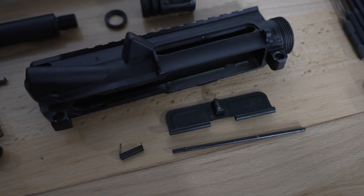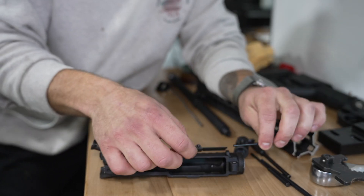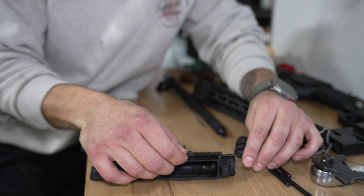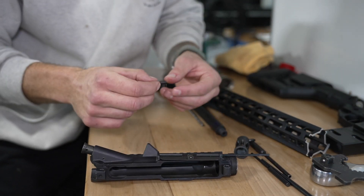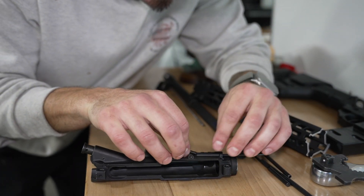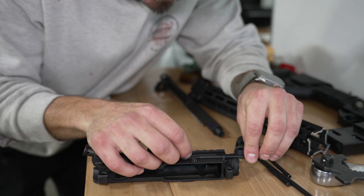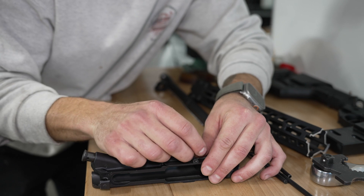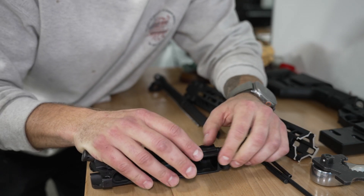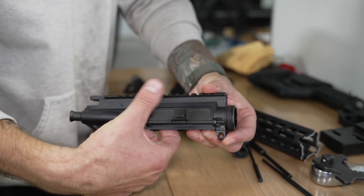Insert the roll pin to hold the forward assist in place and seated. After the forward assist, we will put on the dust cover. The dust cover comes with three components: the dust cover, rod, and spring. Insert your rod from the right-hand side of the slot and into the right half of the dust cover, but do not push all the way through. The dust cover will have one side with a longer end than the other. Lay it down with the short end to the left and the long end to the right. Add tension to the spring by grabbing the spring's long end on the right side and twisting it clockwise one full rotation. The long leg will be against the dust cover and the short leg will be against the receiver. With the tension in place, slide the rod all the way through to capture the dust cover.